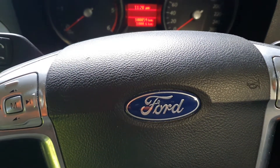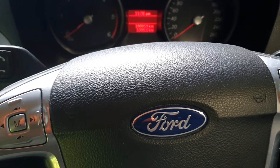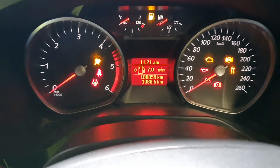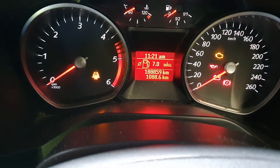2012 Ford Galaxy service reset: press down and hold the accelerator and the brake pedal, then turn the ignition on and keep your feet on the pedals for about 20 seconds. You'll get the service reset confirmed.